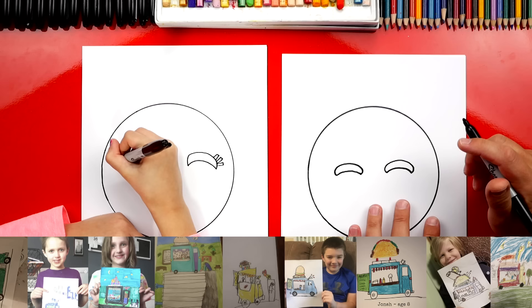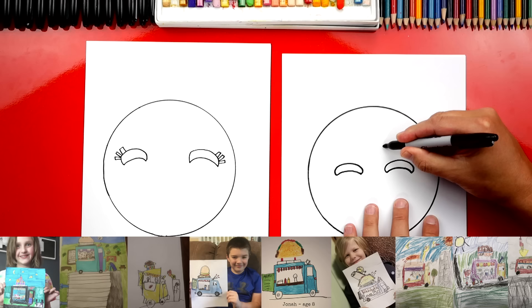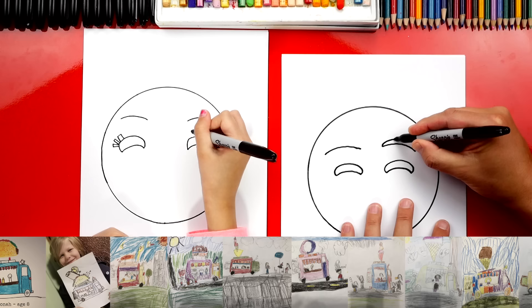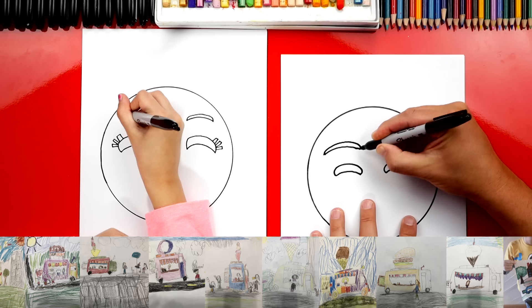Now let's draw the eyebrows. We're going to draw a longer line that's over the top of both eyes — two more curves that are higher — and then we can make these thicker also, but I'm not going to make them as thick so they look different. Draw them a little thinner on both sides.